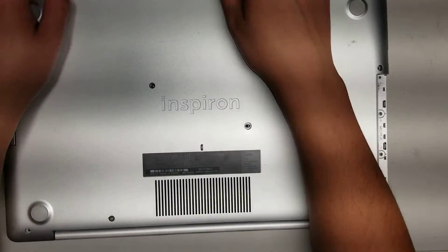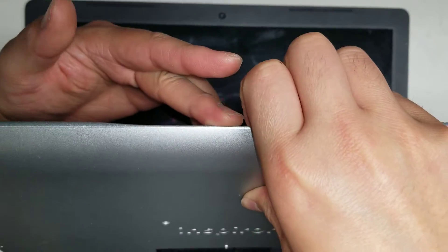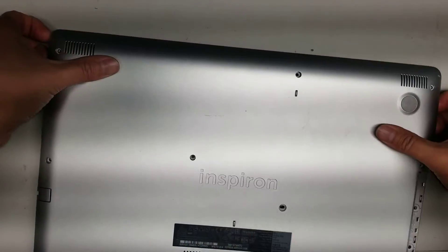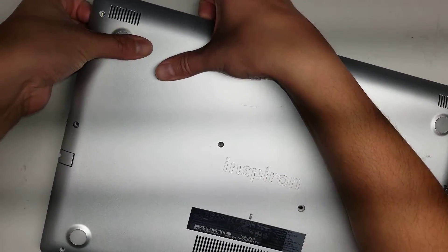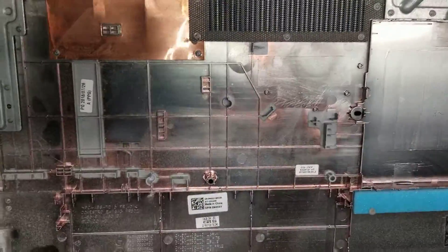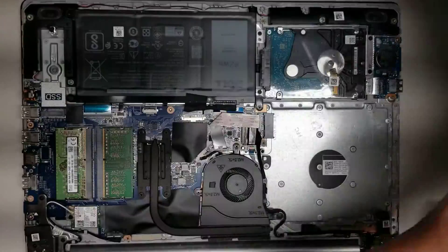Once you remove all of those, go between the screen and the panel. Underneath where the palm rest connects, you can pull it out. Go all the way around with your fingers between the body and the bottom panel. Here's the lip where the palm rest meets — pry under there. That's how you remove the cover.